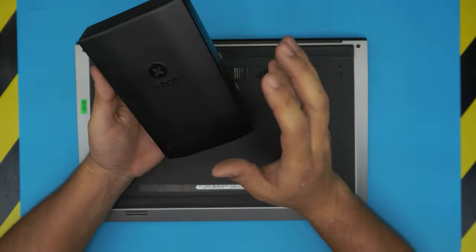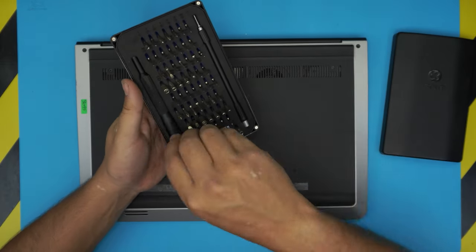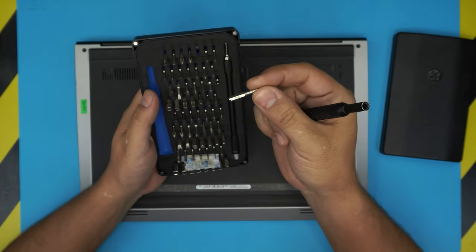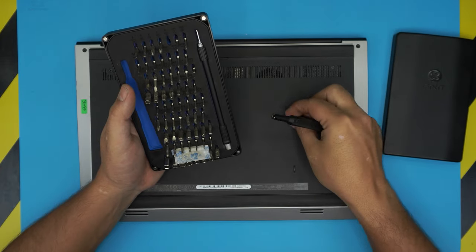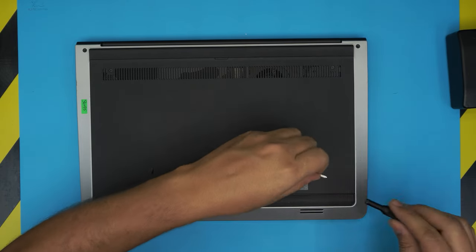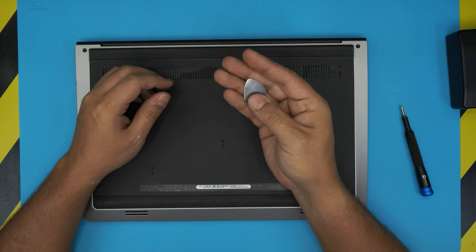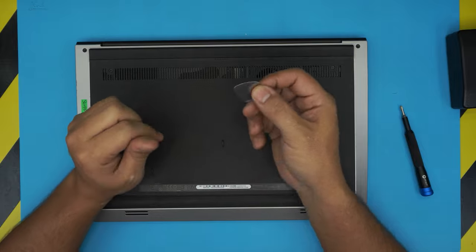First thing you need is a screwdriver set. I use the iFixit tool set because they have one of the best tool sets — the material for the bits is S2 class steel, which won't go bad and will last you a long time. You're going to be using a Phillips number zero from this tool set. You'll also need an opening tool; I use a metallic guitar pick because it's tough with soft edges.